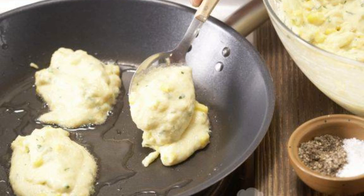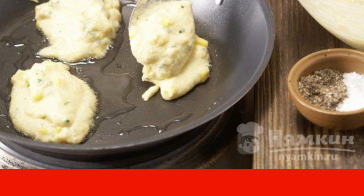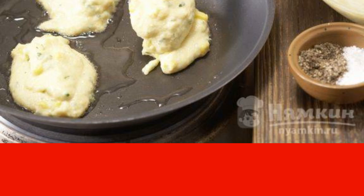Heat any vegetable oil in a frying pan. We spread small pancakes with a spoon. They should be fried for 2 minutes on each side.